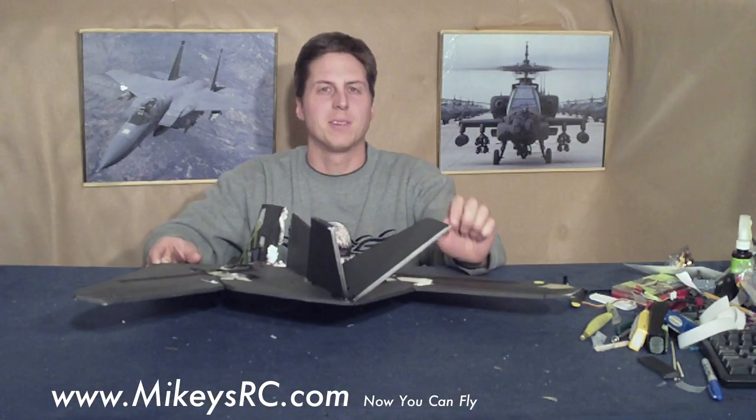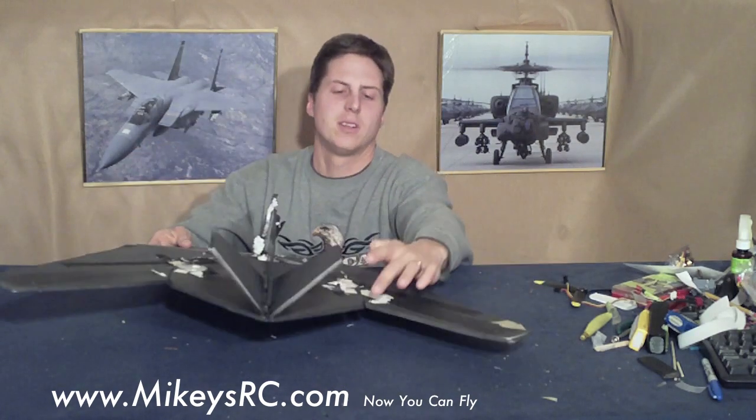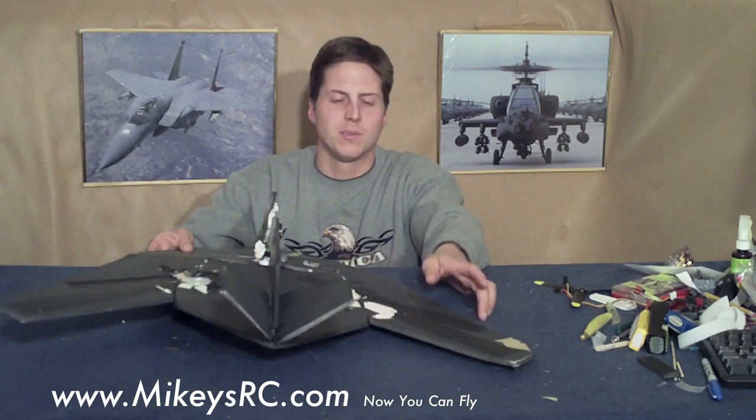Now, this first prototype that I made was definitely a learning experience. It was very scale looking, and it had the elevons just as on the real F-117s. The problem is that this is a very unstable setup, and that's why they need so many computers to control flying this plane.